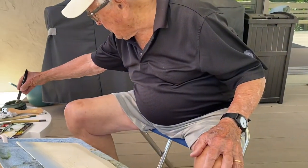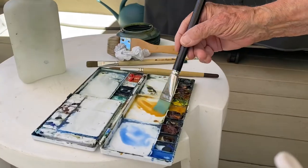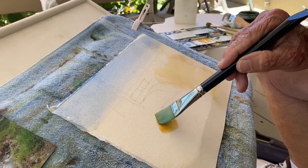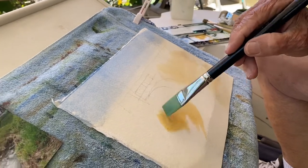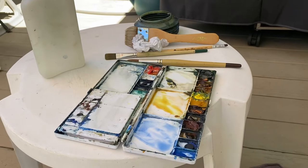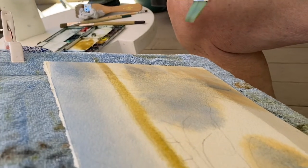Now I want to establish the green area — this will be the green. I'm going to put a coat of raw sienna over here. That's why it's important to have the pencil sketch in place. And a bright green — a yellow-green strip of grass up above the bridge.